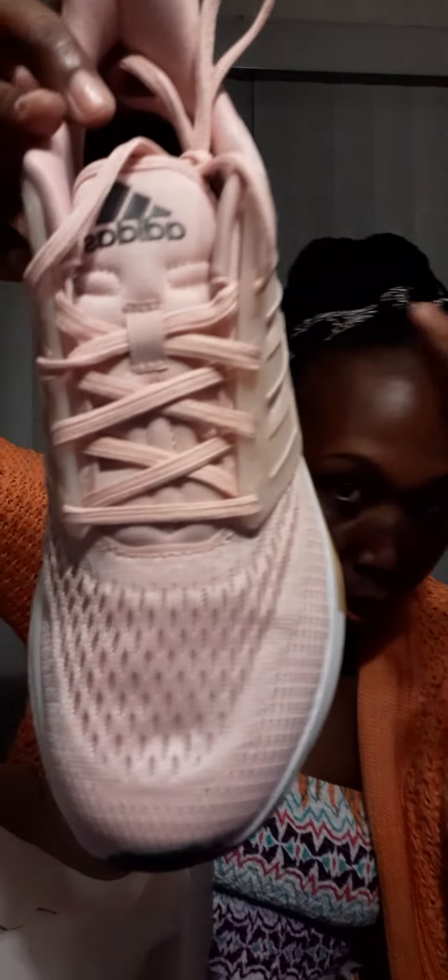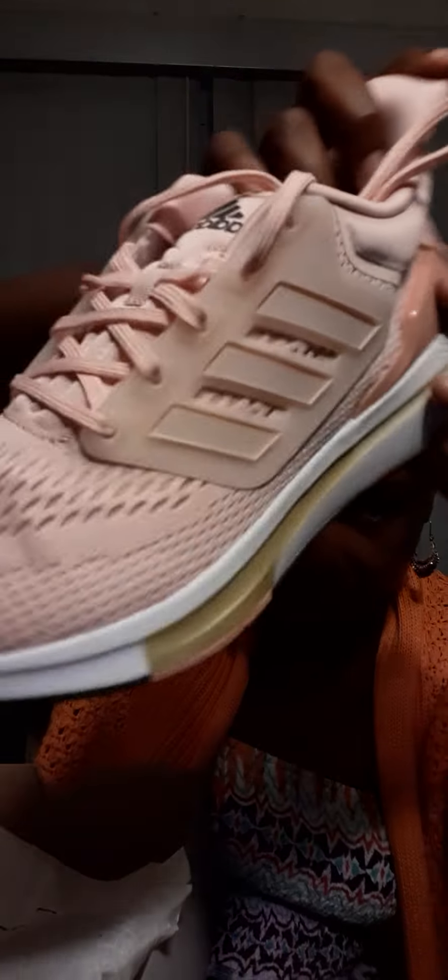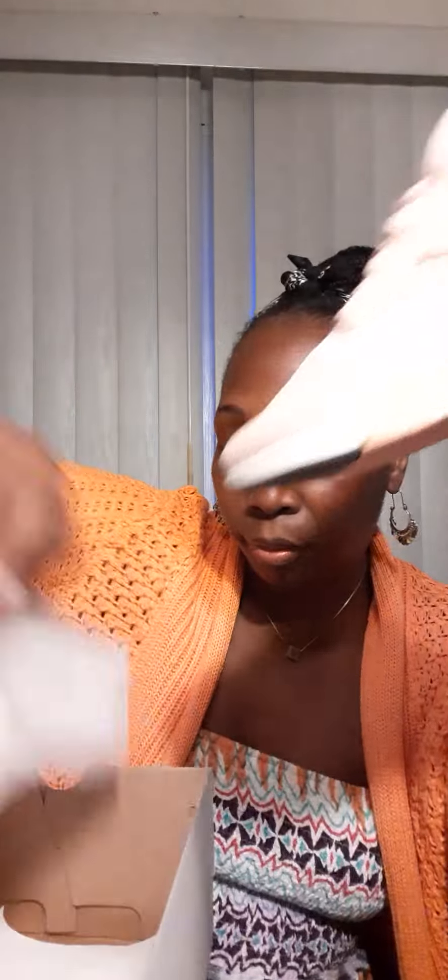Next is a pair of Adidas. These are size nine, also women's. They are called the EQ21 Run. Let me show you like this so you can see the color — they're pink. Adidas. Nice. $45 — 45 bucks.